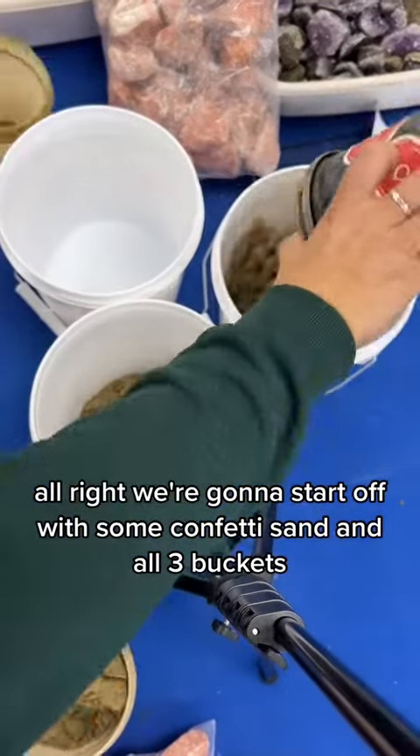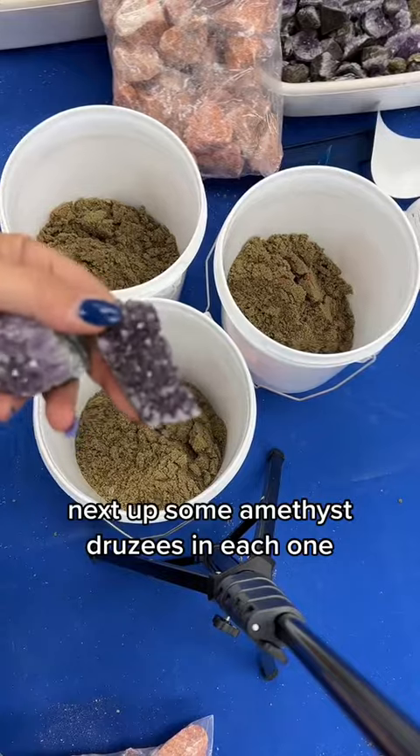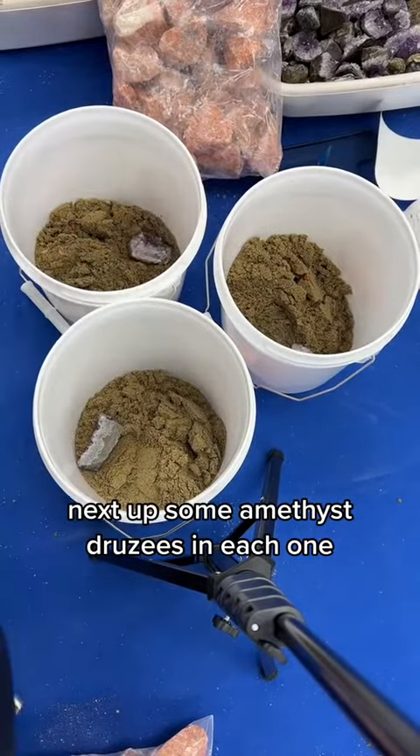Alright, we're gonna start off with some confetti sand in all three buckets. Next up, some amethyst druzies in each one.